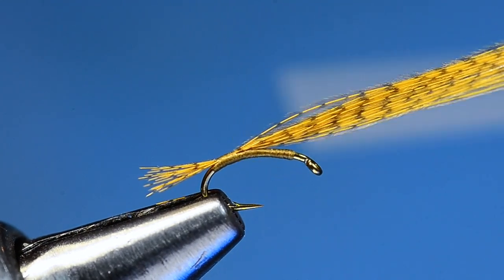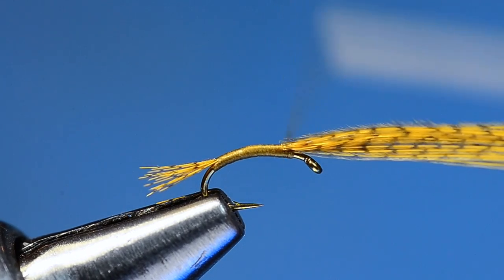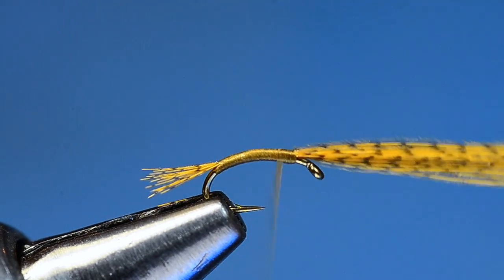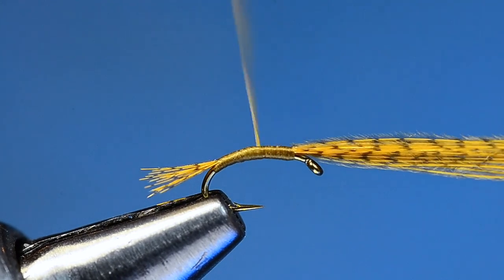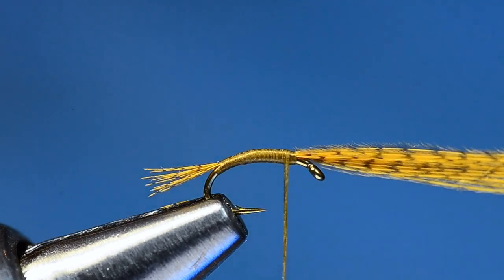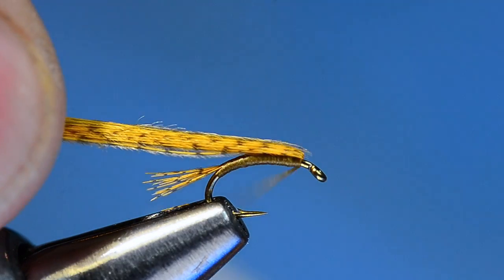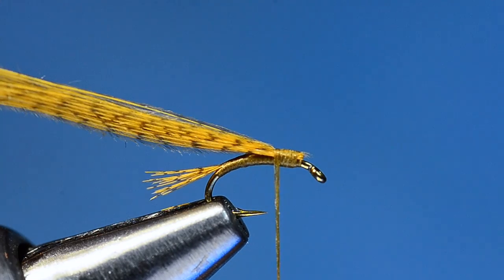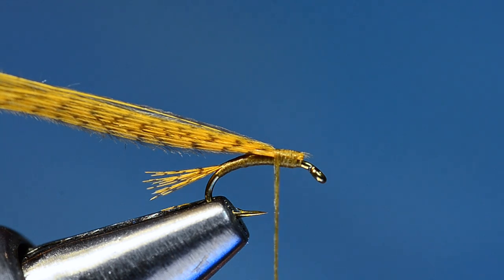Breaking them off with your thumbnail leaves random lengths but still gives you a nice clean-looking little tail. Tie that in right at the bend, then wrap the thread forward over the butt ends up to about an eye length behind the hook eye. Keep this fly pretty skinny — on an 18, go about two-thirds of the way back and just build a little bit of a taper. Then pull those butt ends back; they're going to become the wing case.